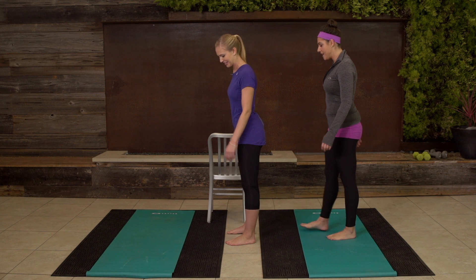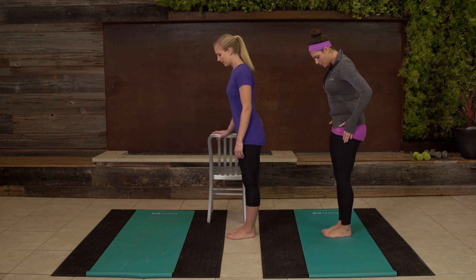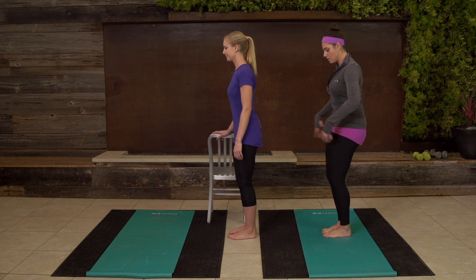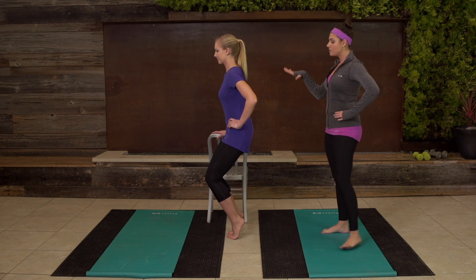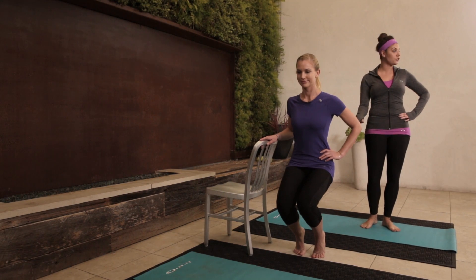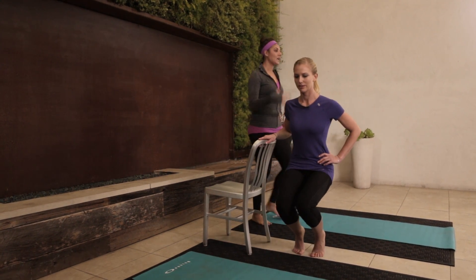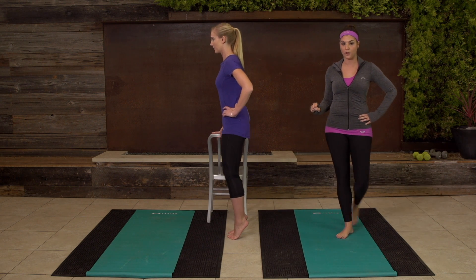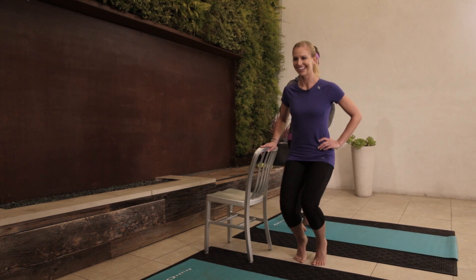Our next one is our parallel plié. She's gonna use the chair for balance again. Feet are about hip-width apart — maybe even a little more narrow if you feel comfortable. She's gonna tuck her seat under, bend her knees, and come up to her highest heel. She's gonna drop it down to her lowest comfortable point and all the way back up. Go to where you feel comfortable — don't feel like you have to drop it all the way to the ground, even though maybe at the club that's what you like to do. Now drop it down.